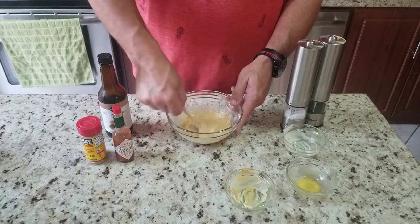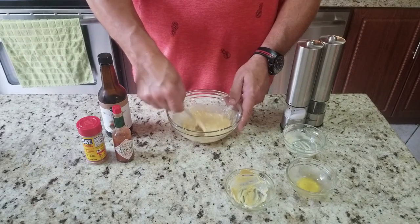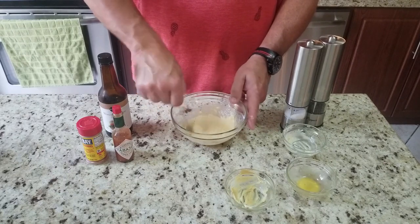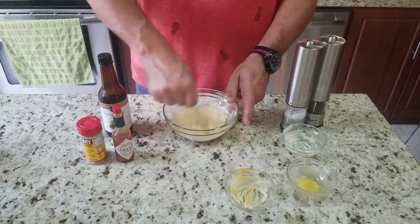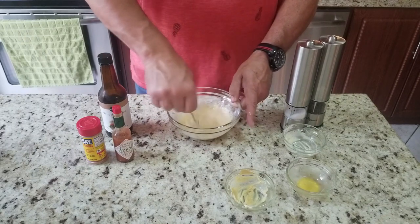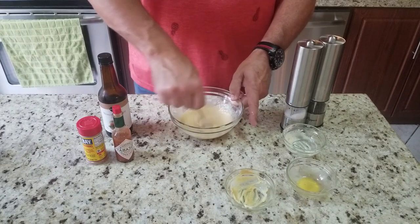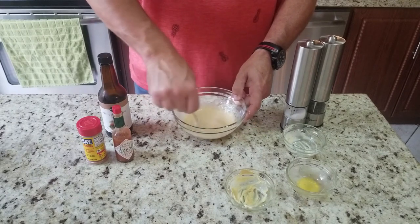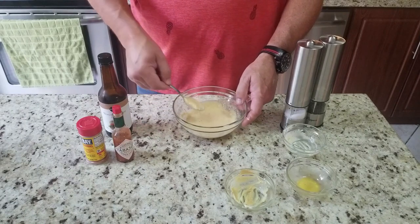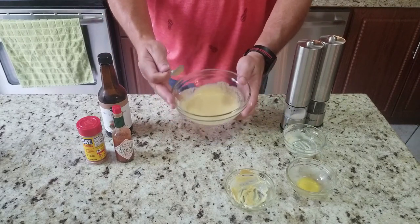You'll see — this wet mix gets lost real quick with all that crab and those breadcrumbs. That's why you want to mix in the breadcrumbs with the crab meat first. So that's it, mixed up real nice. You want no lumps — looks beautiful, that's what you're looking for.